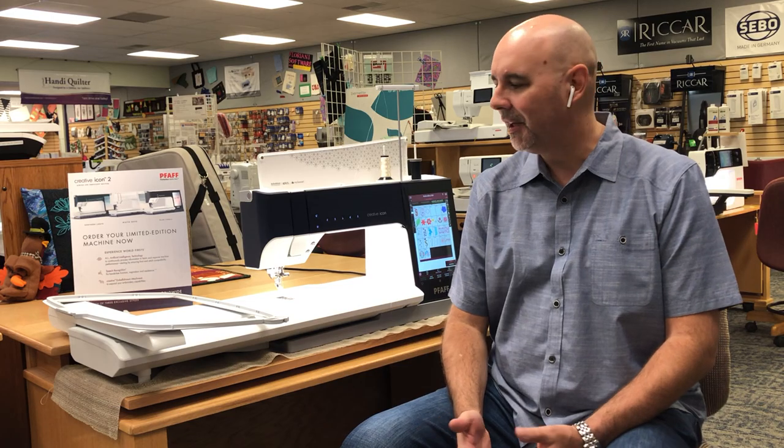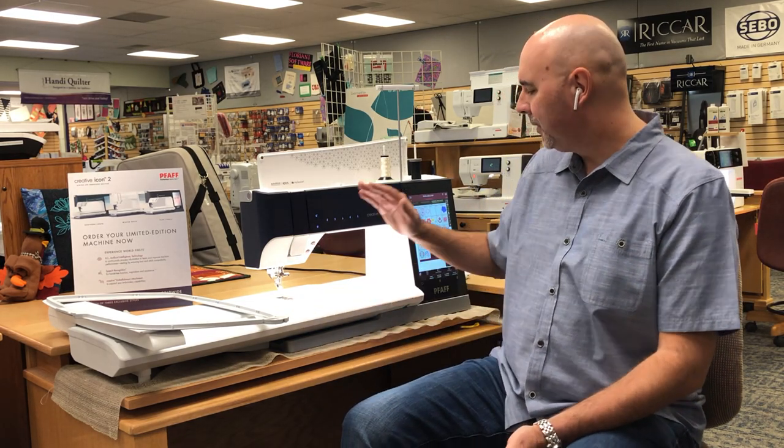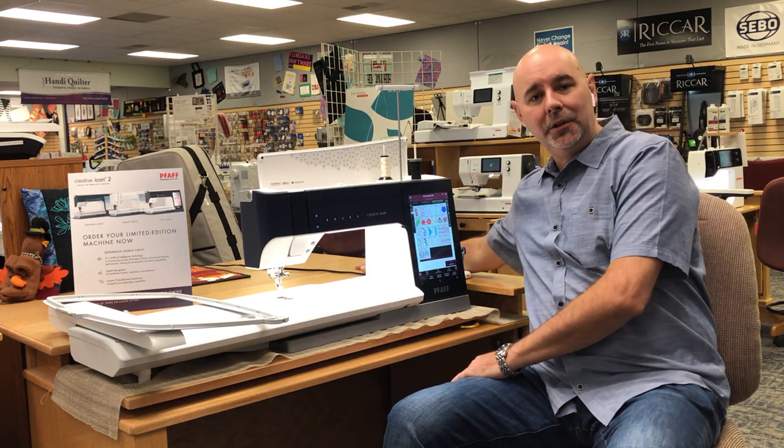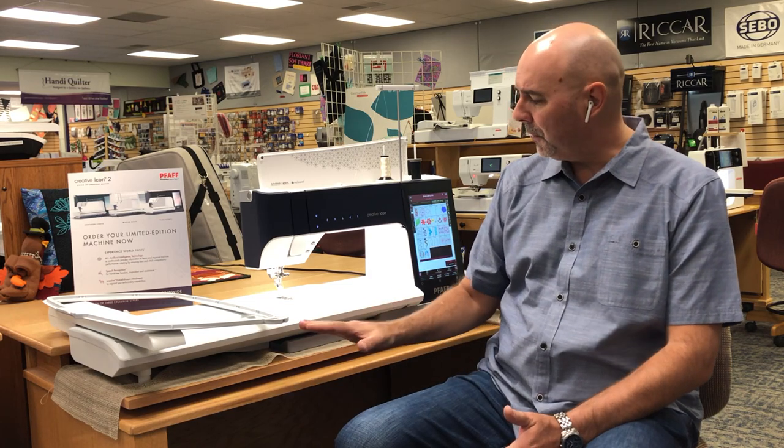When you purchase this, you not only get the machine and the warranty and the classes, but you also get this nice solid wood unique cabinet in oak, perfectly made for this machine. It's meant to be an heirloom — this cabinet will last forever. It has a lifetime warranty and they're very good about taking care of anything that may happen to it.